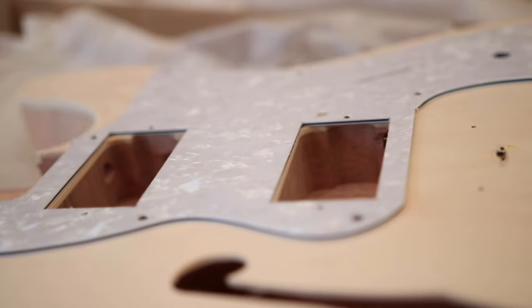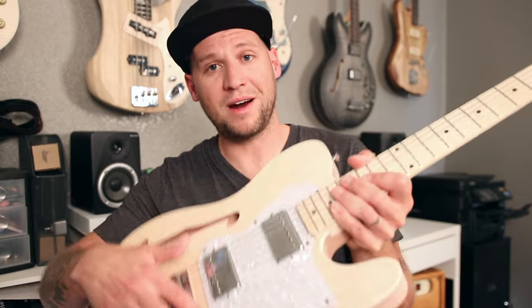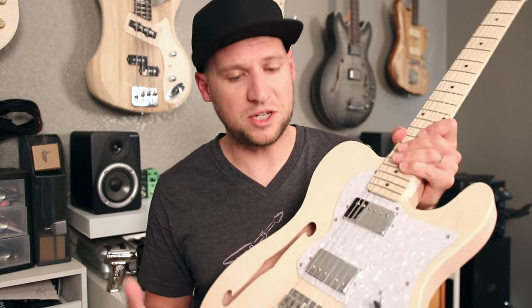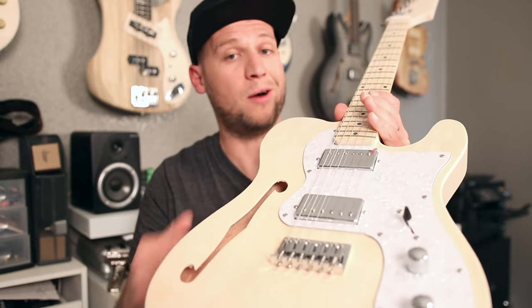Every single hole on this kit was pre-drilled — from the bridge ground connect wire hole to the bridge installation screws, the pickguard screws, even the little screws in the back of the tuners and the string trees. Typically I'm not a fan of pre-drilled holes on guitar kits because they rarely come pre-drilled in exactly the right spot, and I usually end up having to fill and re-drill. But on this kit, everything was pre-drilled in the exact correct spot — I was shocked. The bridge is centered so the strings are centered on the neck, and I didn't have to shim the neck at all.